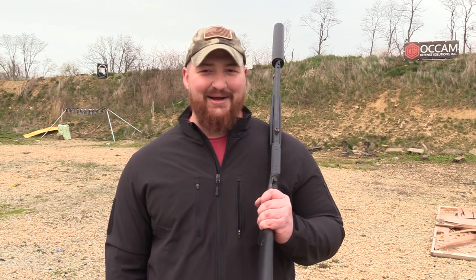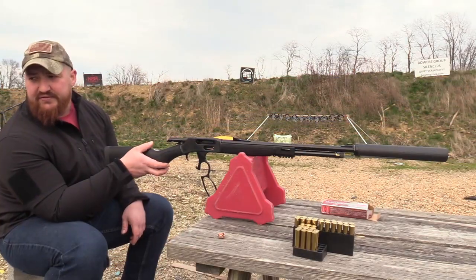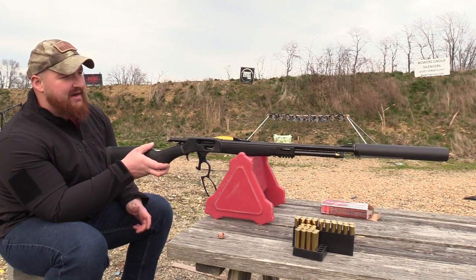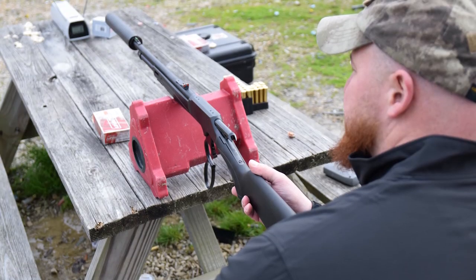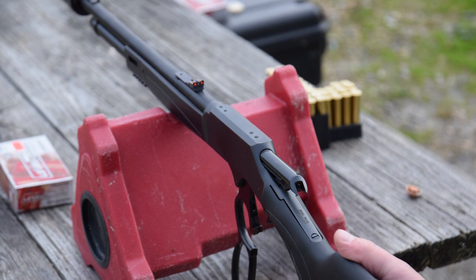Upon finishing our shoot today, I've realized that I am an idiot and I did not wear my eye protection — don't be like me, put on your eye protection. We're just fire forming some brass that we're going to use later in the video and collecting some chronograph data while we're at it. We're going to start shooting with the Lehigh Extreme Hunter 325-grain loaded by Underwood Ammunition.